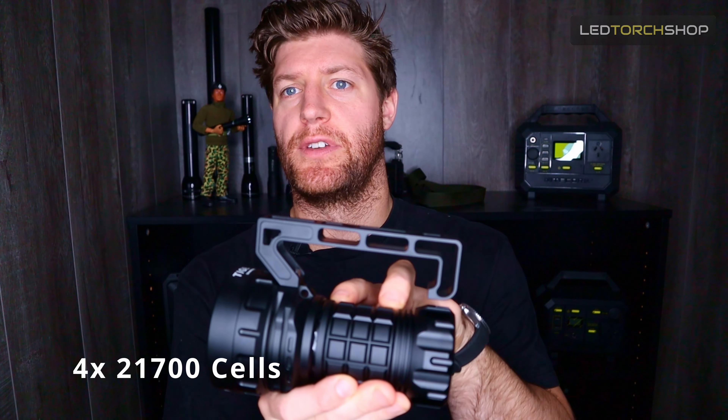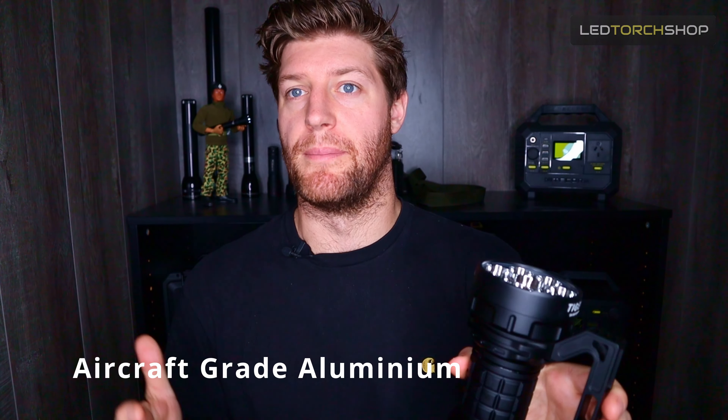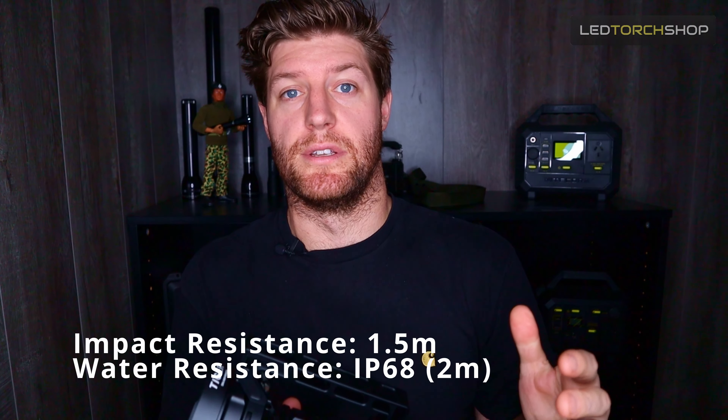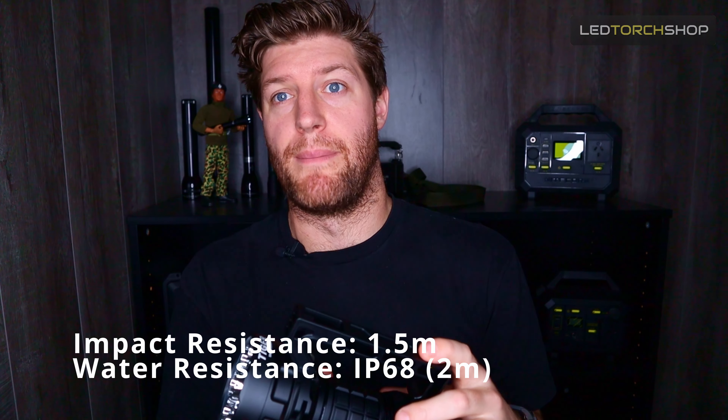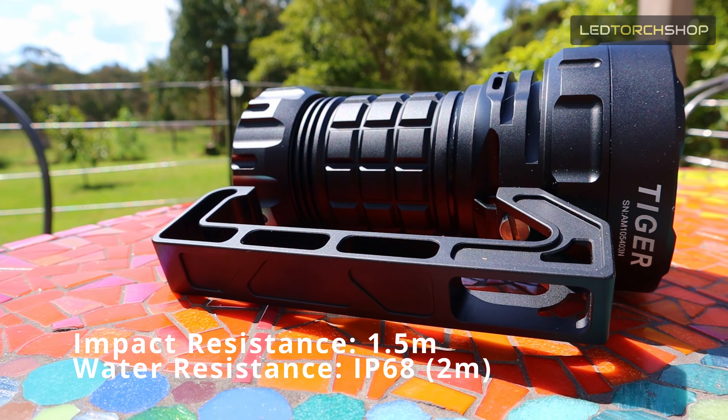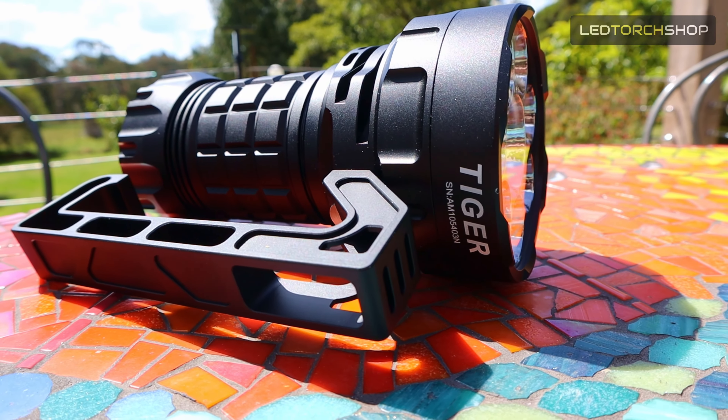The batteries it's running off are 4x21700s, and it's able to produce a max of 612 watts — a huge amount of output. It has anti-reflective glass and is all aircraft-grade aluminum, as you'd expect from a high-quality torch, so it's going to be nice and impact resistant. It's got an impact resistance of 1.5 meters and is IP68 rated — submersible for two hours. Lumetop just makes their torches really tough and built for the real world.